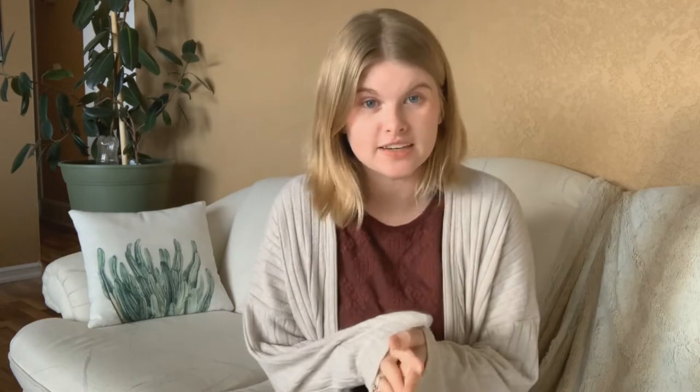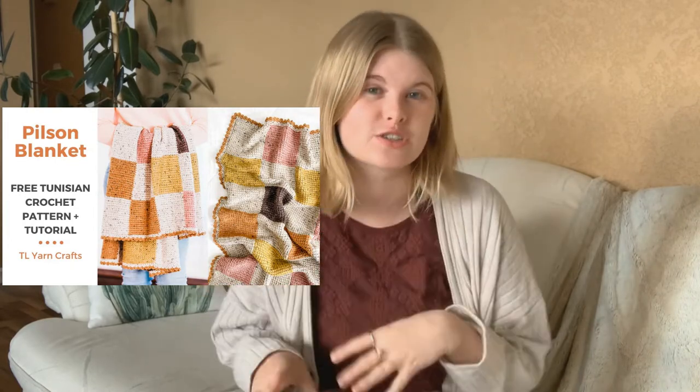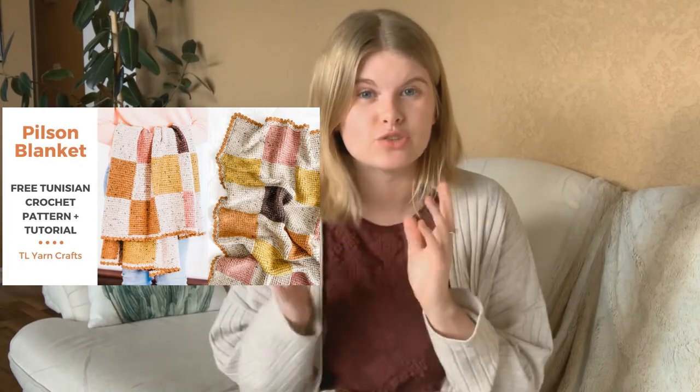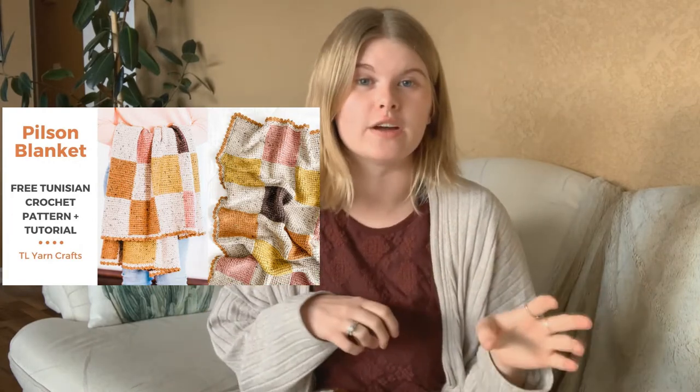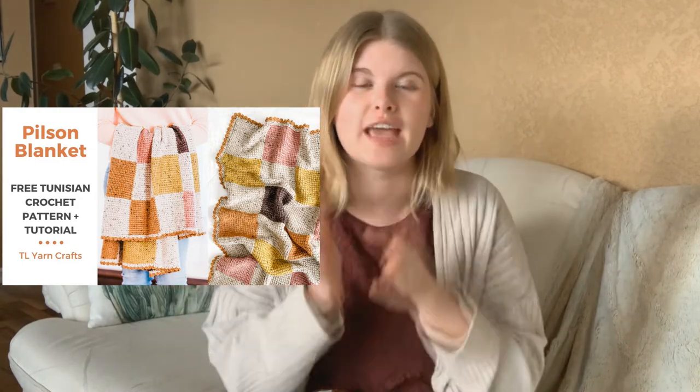I've been obsessed with Tunisian crochet recently. TL Yarncraft has really good Tunisian crochet tutorials, and I recently made a blanket of hers called the Pilsen blanket. It was a super cute blanket with different color squares made with a join-as-you-go method — no sewing required. You just create a column and slowly add columns to the right to make the blanket. I want to use that technique to make a patchwork bag with 100% no sewing using Tunisian crochet.